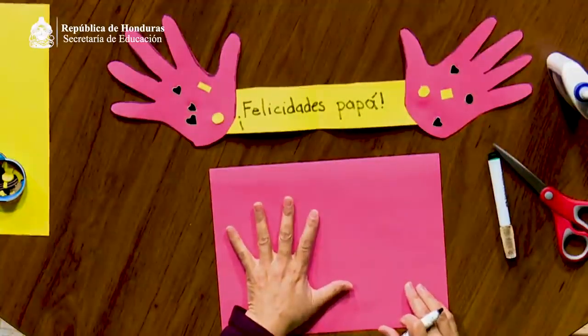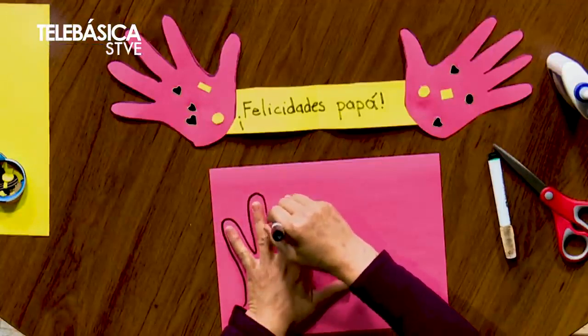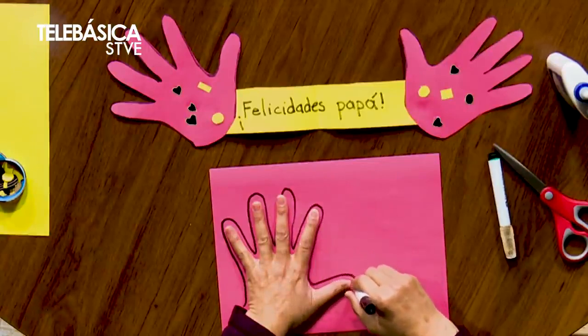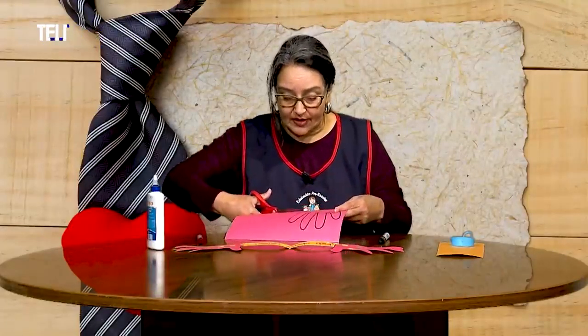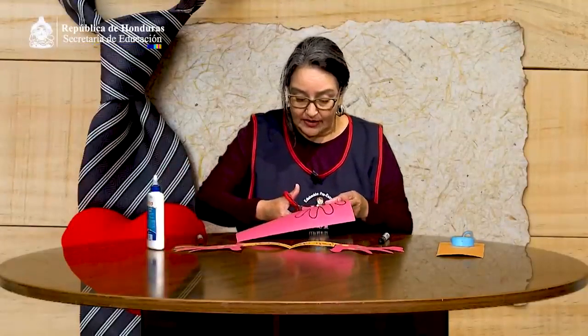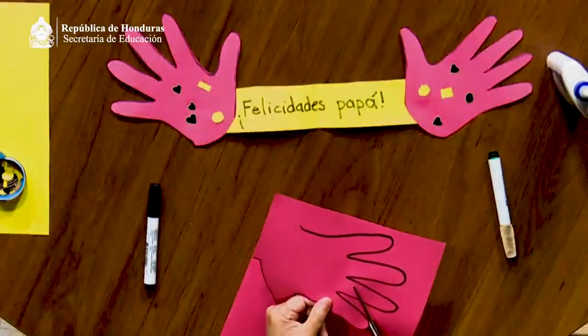Les invito a que vayamos a la mesa de trabajo. Mamá o tutor, acompañe a su niño o niña a realizar la tarjeta para papá. Dibuje primero la silueta de la mano izquierda de su niño; aquí vamos a necesitar de su ayuda. Vamos a dibujarla para que quede en el papel construcción rojo. Una vez que tengamos eso, debemos cortar la silueta de la mano con una tijera. Ustedes, mamás o tutores, ayudarán con los recortes, porque los niños aún no tienen mucha destreza para cortar al comenzar el año escolar.